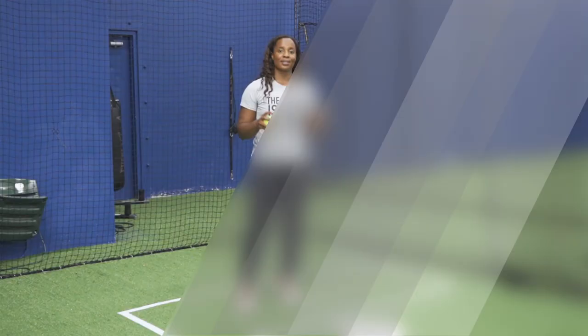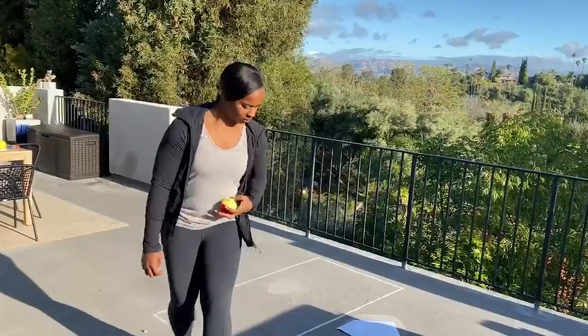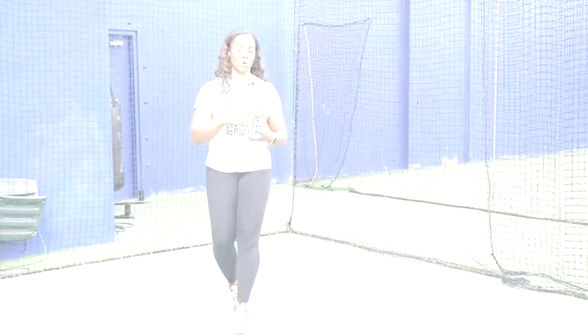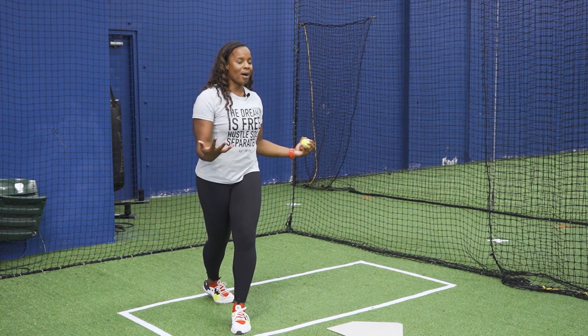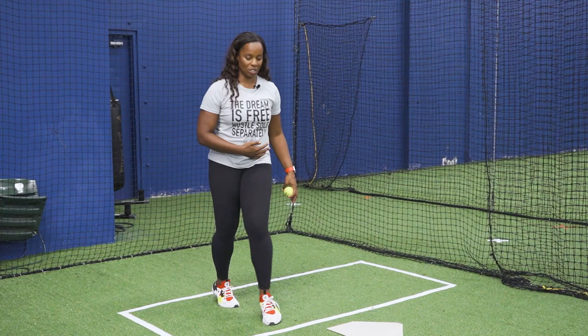Some things to remember when doing tennis ball throws: make sure that your four corners are always facing towards home plate — always facing toward third base. You don't want your belly button or your four corners facing towards the pitcher. This is a great way to drill in that muscle memory of staying closed towards home. Also, when you move through the box, make sure you're keeping that elbow up and leading with that elbow. We're not throwing with our body; we're throwing with our hands.